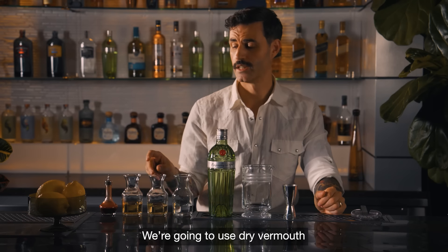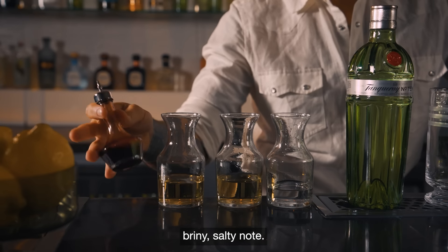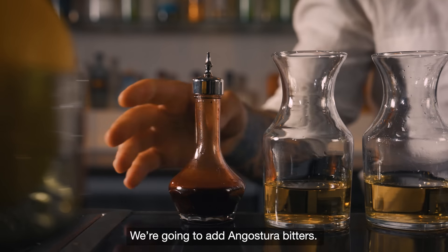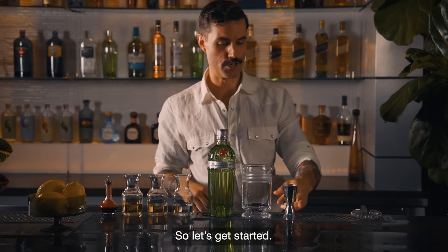We're going to use dry vermouth and a little bit of Fino Sherry, which is going to give us a kind of briny, salty note. We're going to add Angostura bitters and finally a little bit of lemon oil on top as a garnish. So let's get started.